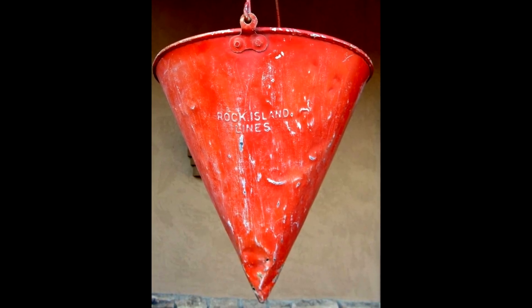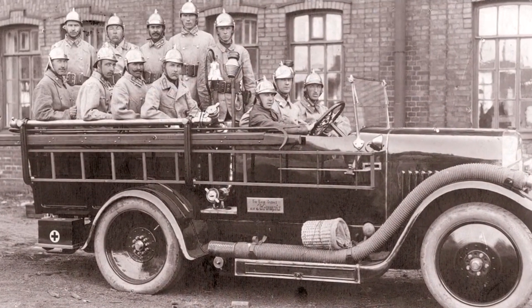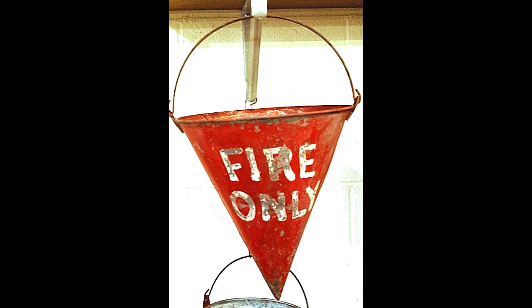The first conical buckets appeared en masse at the beginning of the 20th century on the railroad in America. At that time, the conical shape of the bucket was adopted as a safety measure against theft. Such a bucket cannot be used in the household, so no one needed them.